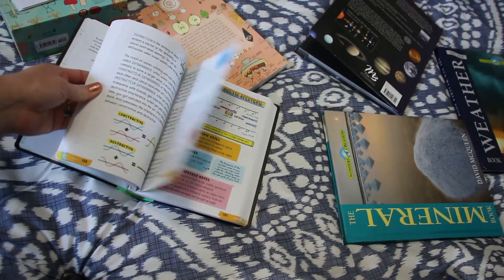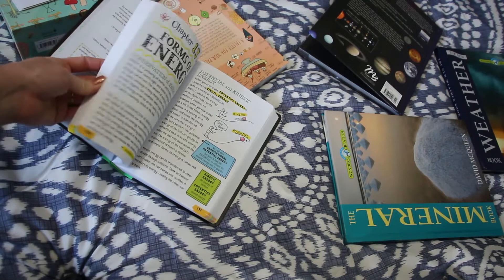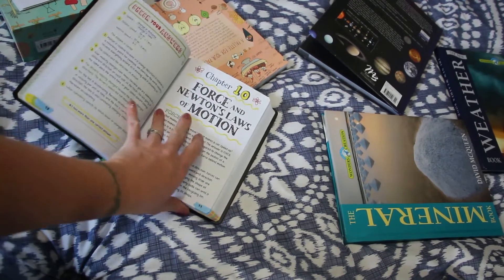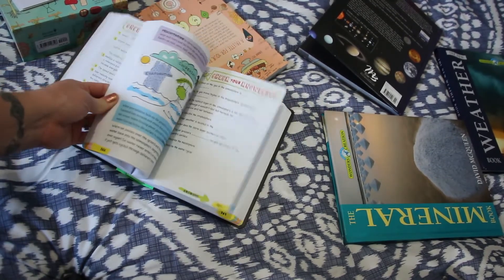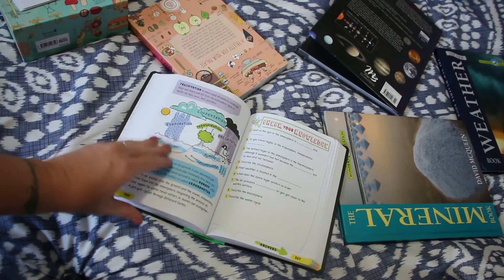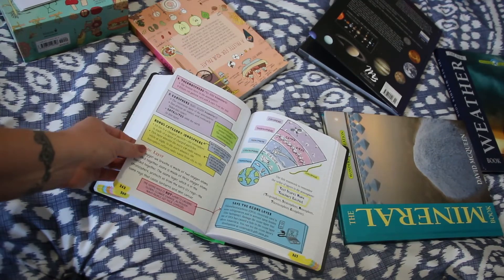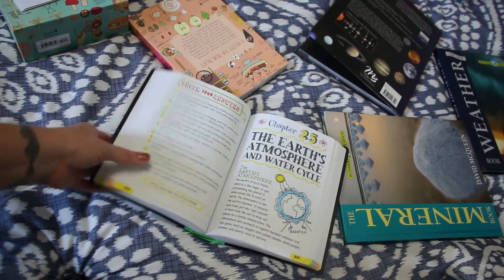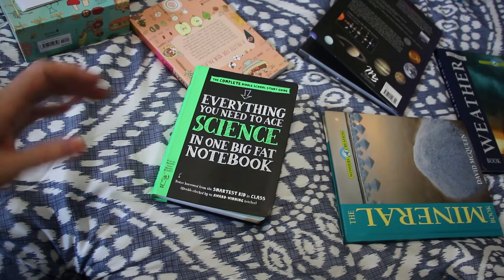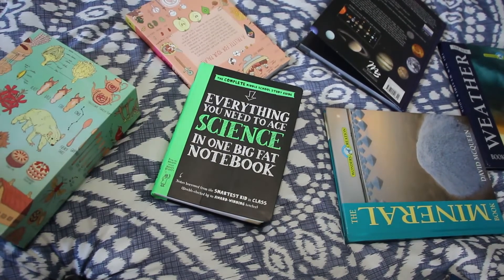That is what we're doing and I'm super excited about these books. I would really love to art-notebook through this myself because it's so fun — I do it with my Bible and I love it. It just makes it so engaging for the kids. My four-year-old has already gone through it talking about colors and the things she knows. That is our science curriculum for this year! I will put links below for everything listed here for you guys to check out, and we'll see you in the next video. Bye!